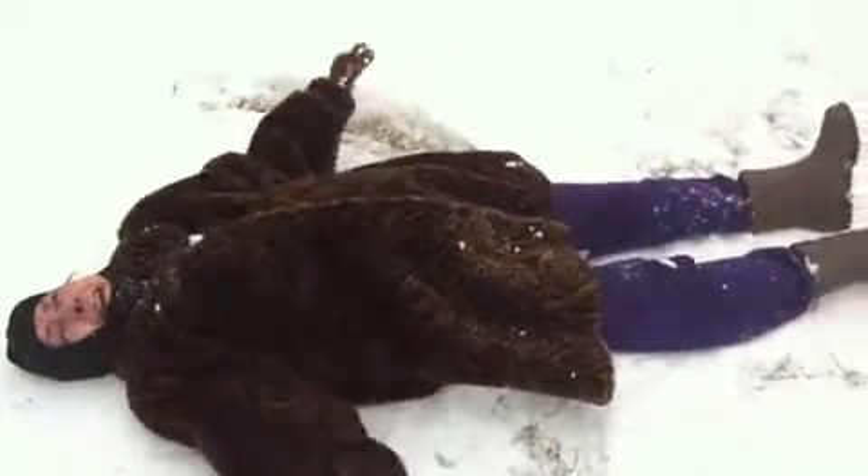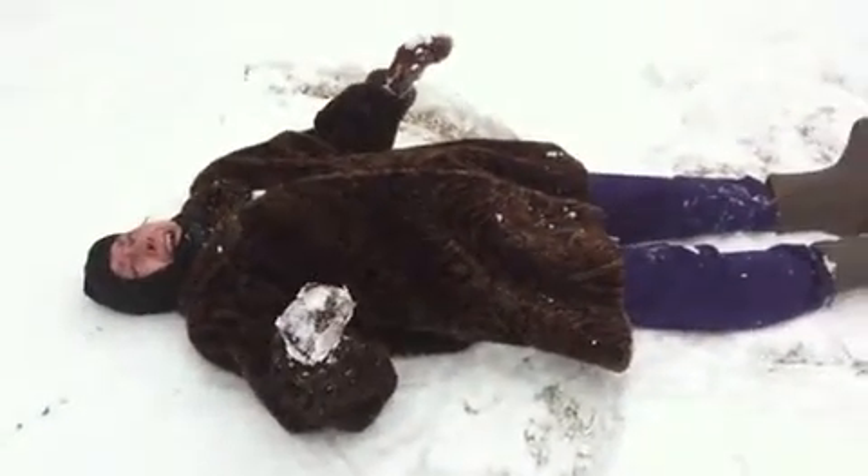Teaching a 90 year old how to make a snow angel. This is hilarious.